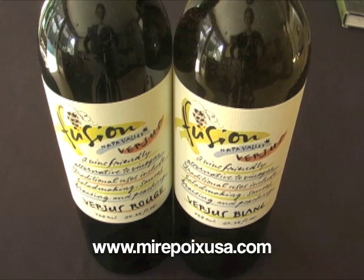For more information about verjus or any of our products, please visit our website at www.mirepoixusa.com.